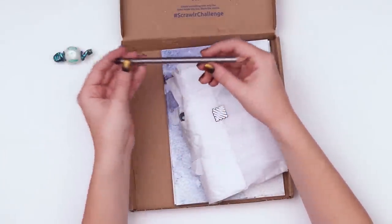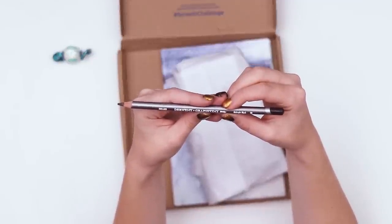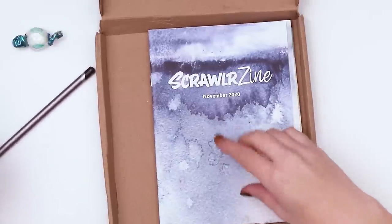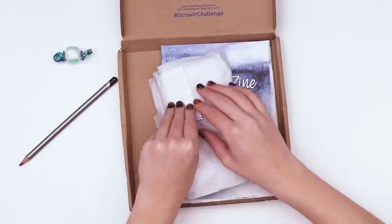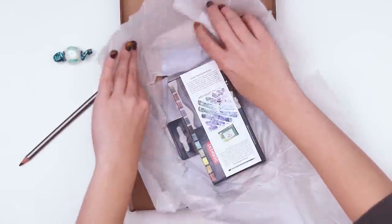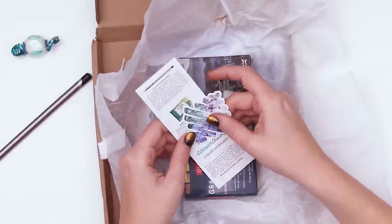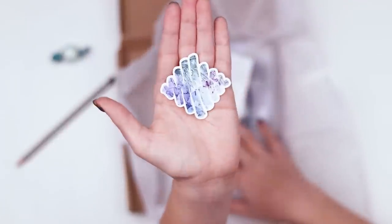There's one busting out. We have the Derwent Graphitint watercolor pencil in the color midnight black. Maybe we'll be adding water — judging by this, I think yes, we're going to be using a lot of water. Let's see what the supplies are. It's actually watercolors. For some reason that was not on my radar. So we have the ScrawlrBox sticker, very pretty.